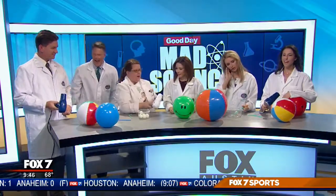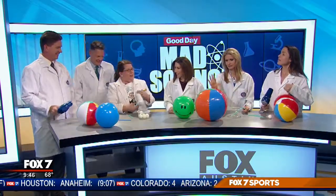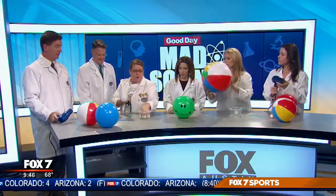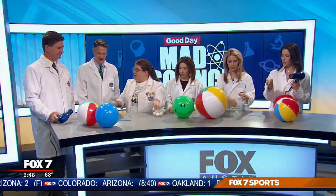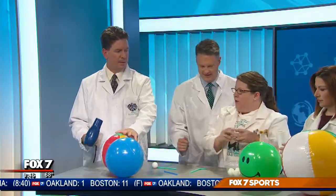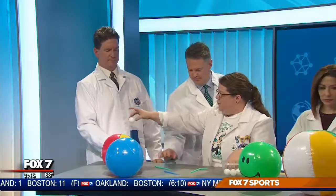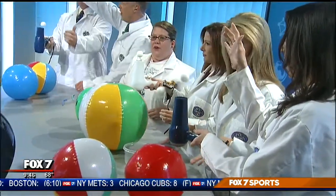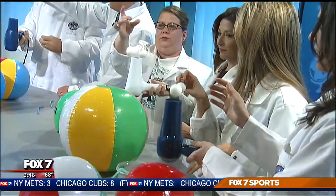Zach uses a leaf blower on his hair! We're going to use the hairdryer with the ping pong balls. Turn on the fast-moving air — let's go. Place a ball into the column. That's a little easier — it doesn't require the lung capacity. Can we get cold air?